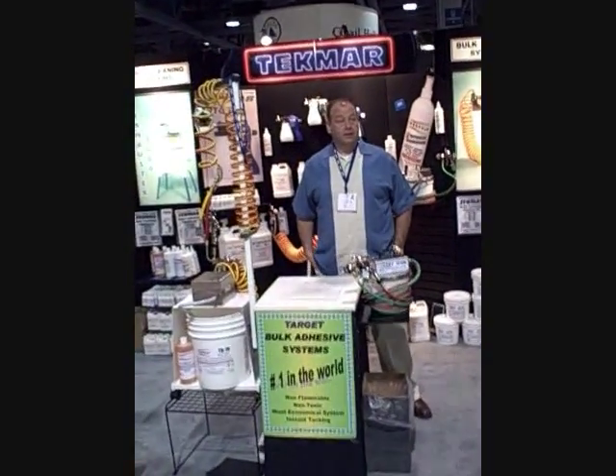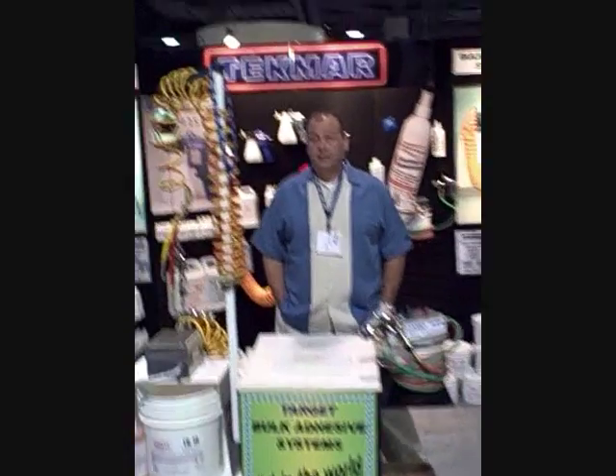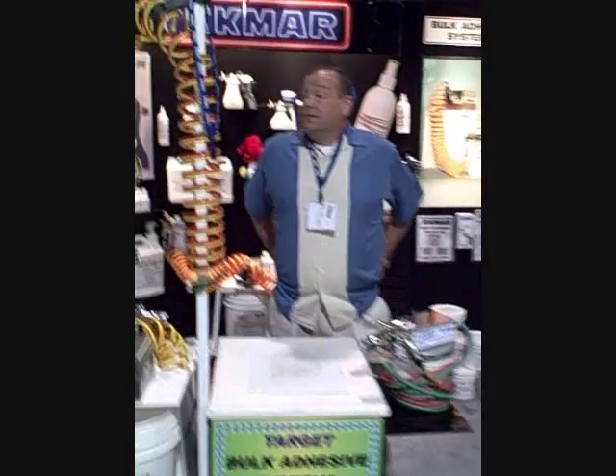Good morning everybody, this is Bob at Performance Screen Supply. I'm here at the Techmar booth at Long Beach Imprinted Sportswear Show and I'm with Simon Clifford, the owner of the company. Simon's going to give us a quick rundown on the TB1000 and TB500 bulk adhesive systems — water-based systems that save you a lot of money printing.